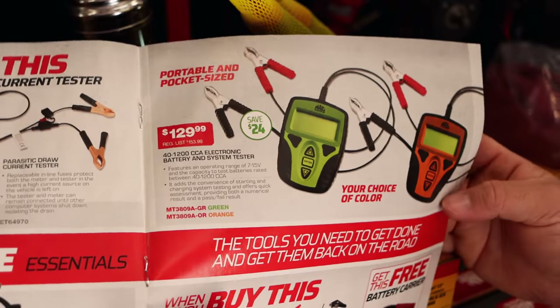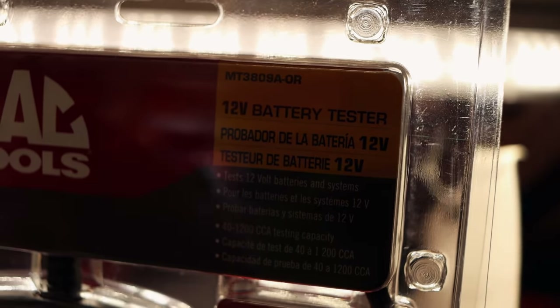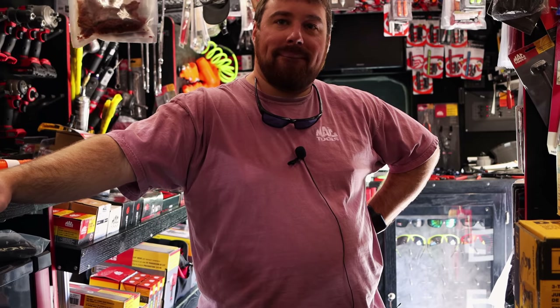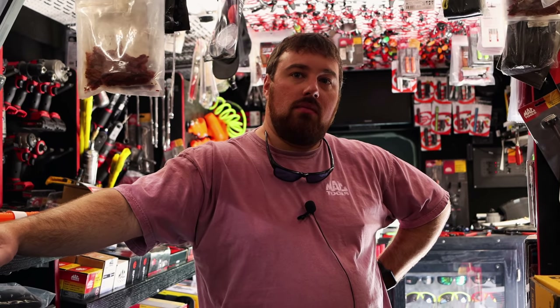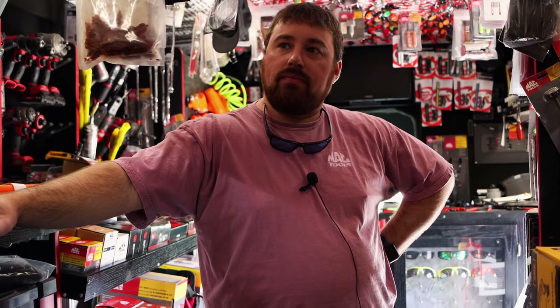Those right there are awesome too. I got a couple of those hanging up. Got two orange left, my greens are already gone. Those are nice — hard to beat them. I've got both an analog tester and the digital. The digital is just so easy. Just stick them on, mash a button. You got to pick whether it's AGM or not, then set your cold cranking amps and let her sit. But the starting test is what's really good on those — you start the car and it tells you what it draws to.